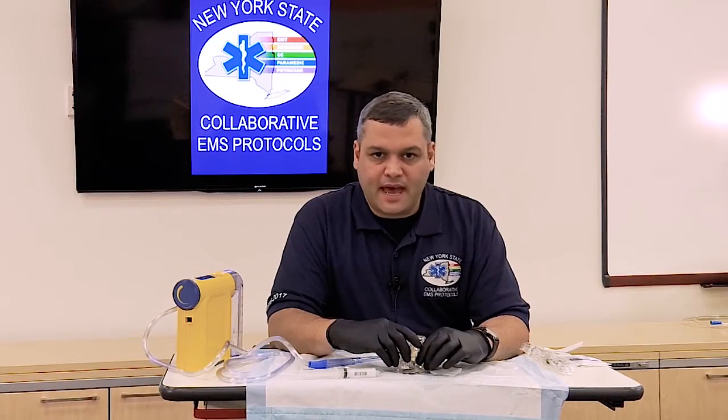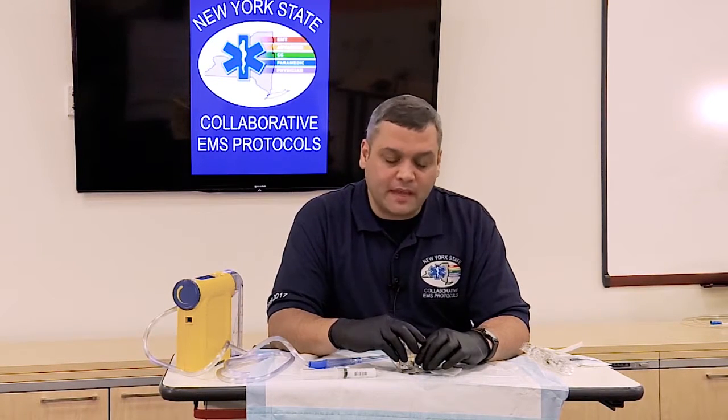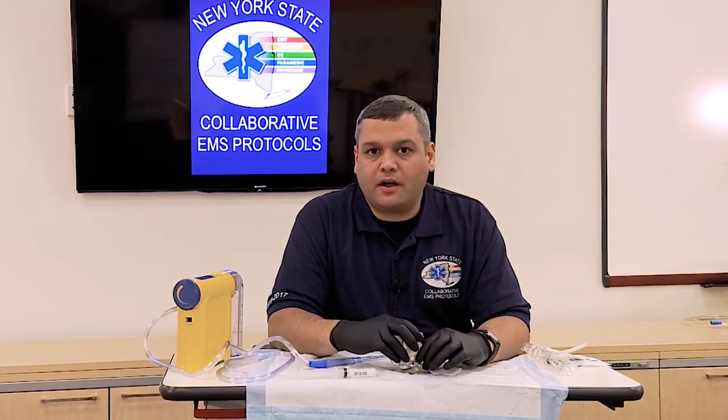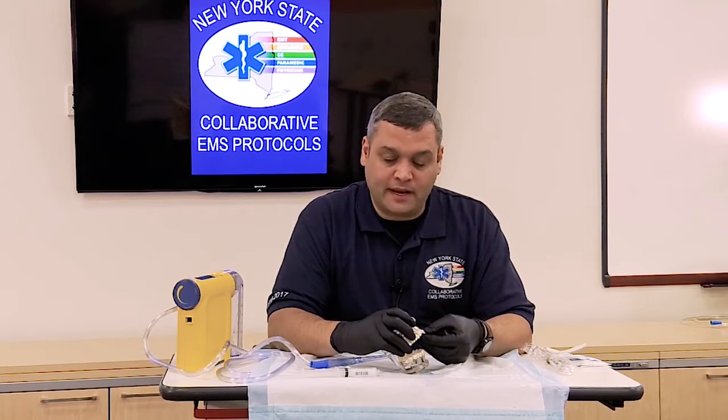One of the newer protocols that a lot of people from different regions may not be familiar with is the evulsed tooth protocol. This protocol is intended to be used when you have a tooth that has become evulsed, or has fallen out.